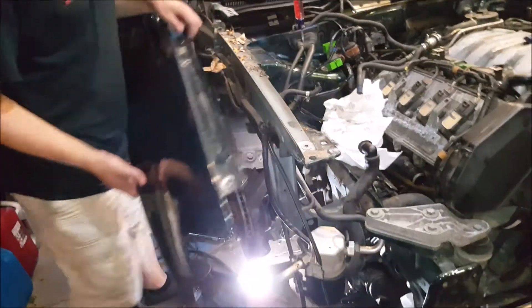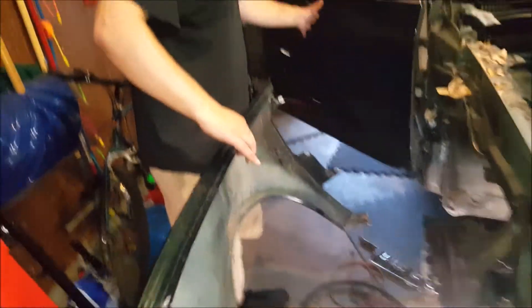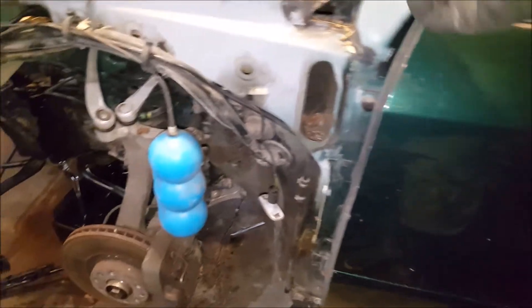It weighs about two pounds, maybe even less. The side skirt's literally way more. So, that's off now. I did count these — I had 46 in my dish, and there's probably some around here somewhere. So that was nearly 100 bolts to take off both fenders.